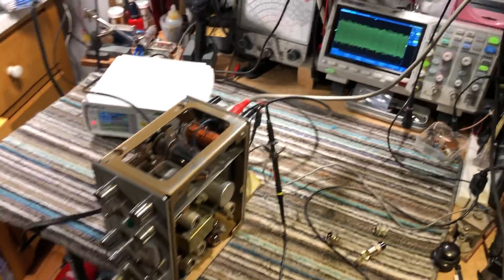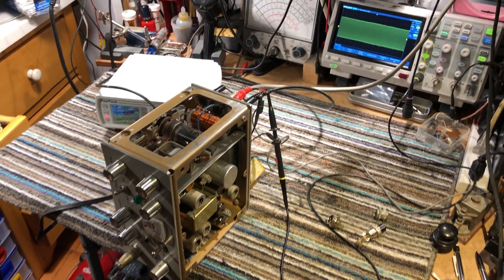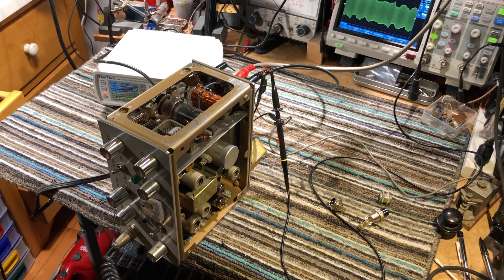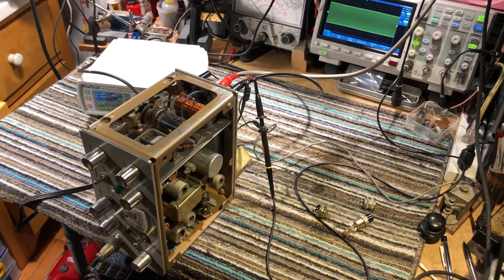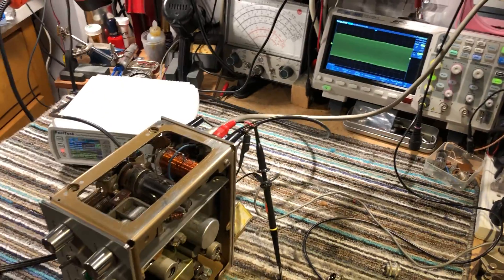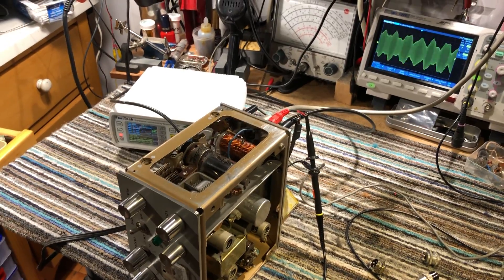This is VE7GUH. VE7GUH testing on a dummy load on 40 meters, 7.05 megahertz on a dummy load. Roughly 10 watts output into a dummy load. VE7GUH.